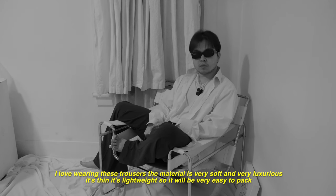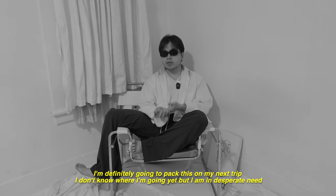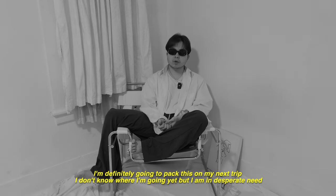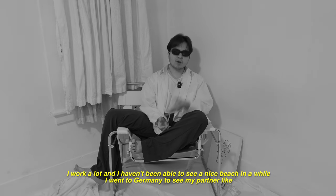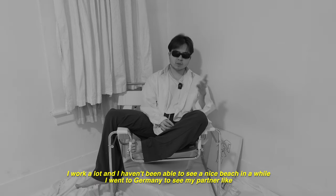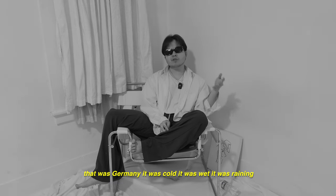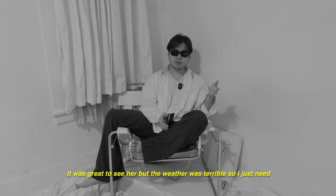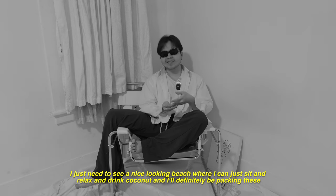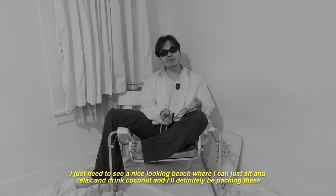I love wearing these trousers. The material is very soft and very luxurious. It's thin and lightweight, so it will be very easy to pack. I'm definitely going to pack these on my next trip. I don't know where I'm going yet, but I'm in desperate need to see a beach and drink coconut. I went to Germany to see my partner last month, but it was cold, wet, and raining. I just need to see a nice beach where I can sit, relax, and drink coconut — I'll definitely be packing these.